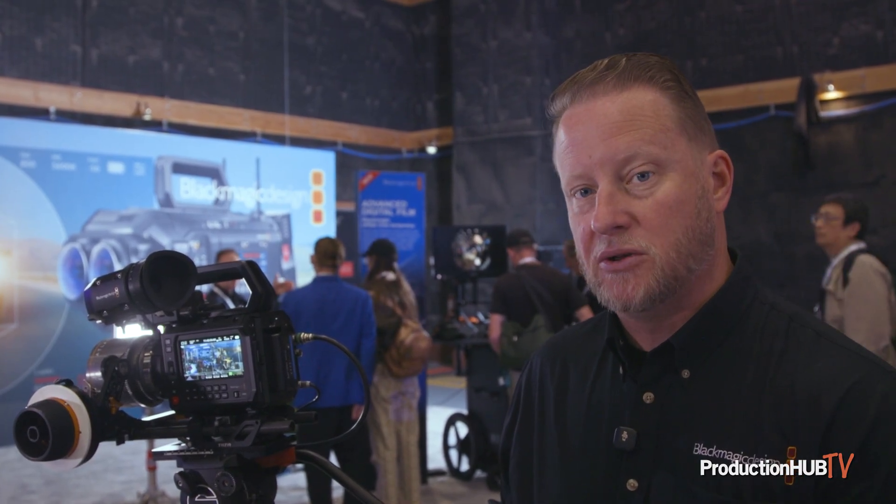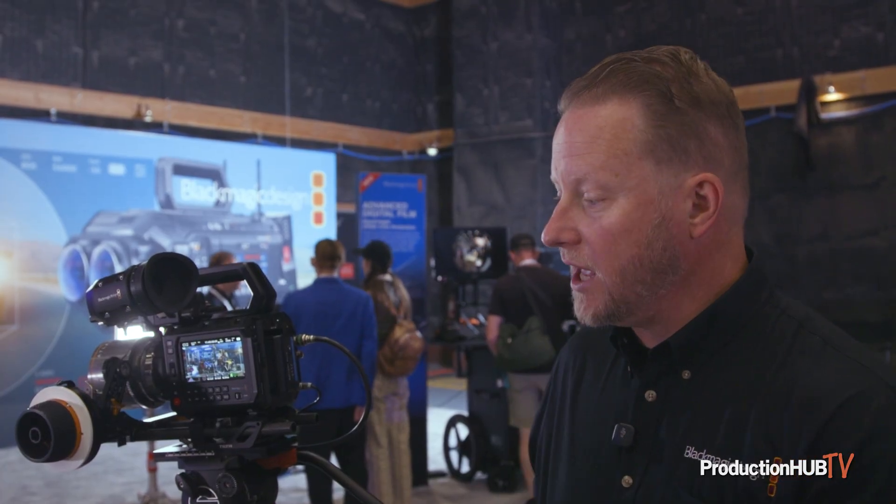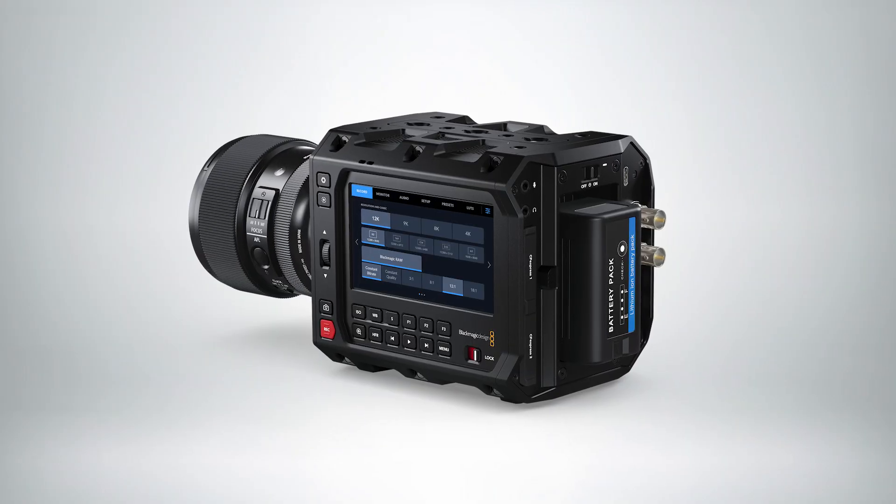The big technical difference is that it's going to be using lower frame rates than we have on our Ursa Cine 12K. So we're really excited to be showing these new cameras here. These should be shipping in the next month, probably over the late June to early July time frame.